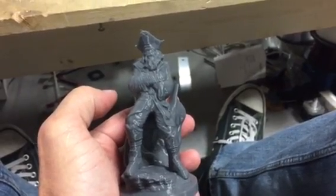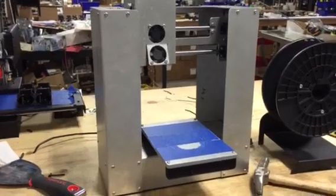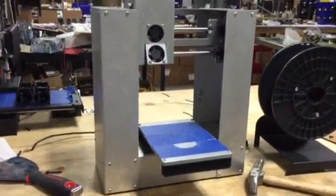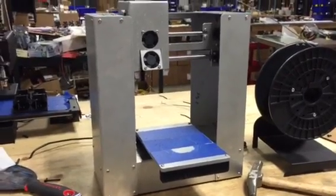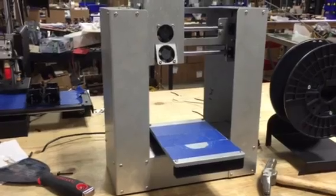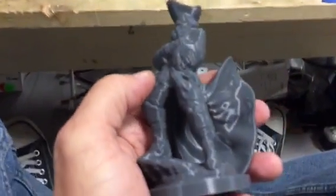Hey, this is Brooke with printerbot.com and I just got the print off the plate. This is only the second one we've made — technically the third — so it's not even being made by our metal manufacturer here in Sacramento. We made this here, bending the metal ourselves, so it's not even as good as it's going to be.